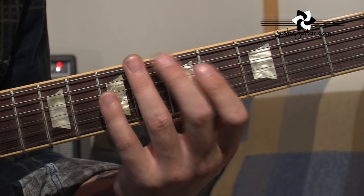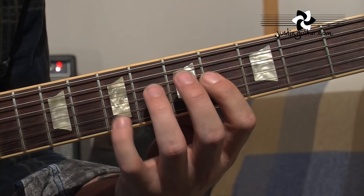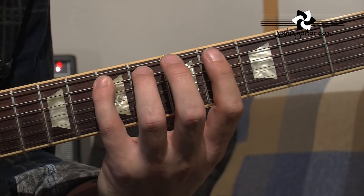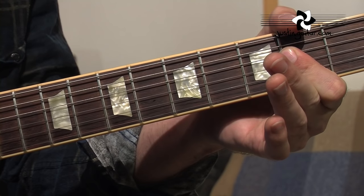Let me just play that for you nice and smoothly up and down. The major pentatonic scale gets used mostly in country and country rock, but also makes its way into blues as well, and is often combined with the minor pentatonic. Eric Clapton was a bit of a master of this — mixing up the major pentatonic and the minor pentatonic in the same solo.